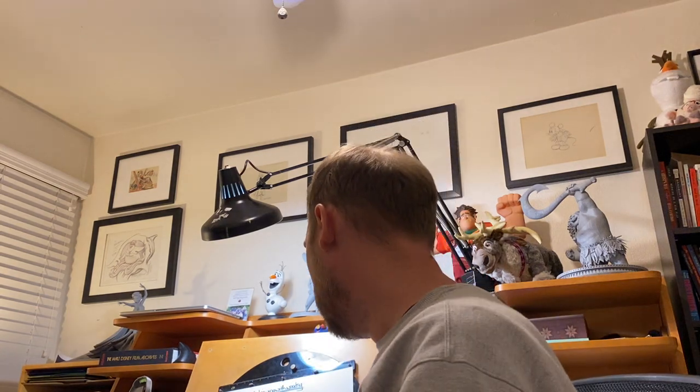First off, I want to show you the supplies that we're using. Oswald is a character that's in black and white, so we're just going to be using our gray pencils today. So I have this lighter pencil, then I'll go over with my darker pencil later.